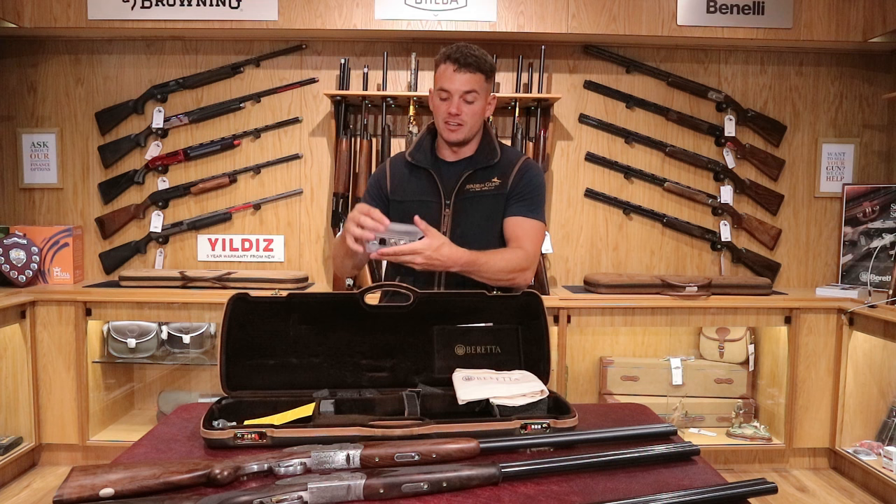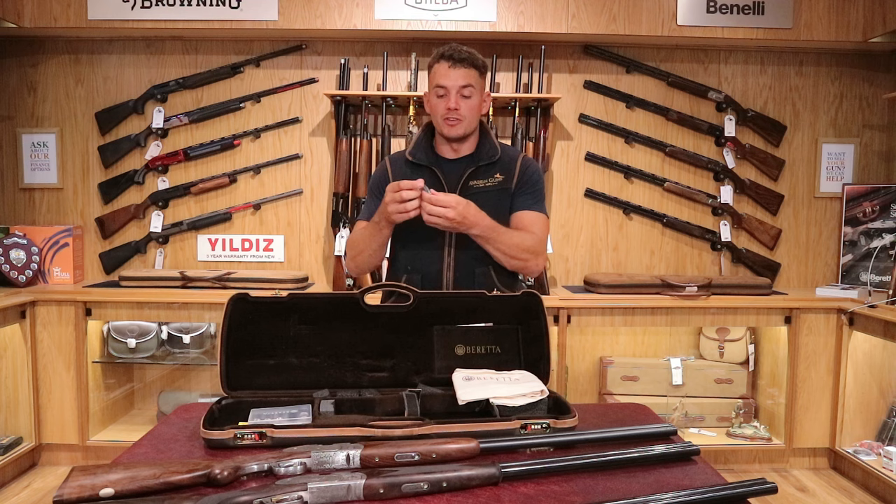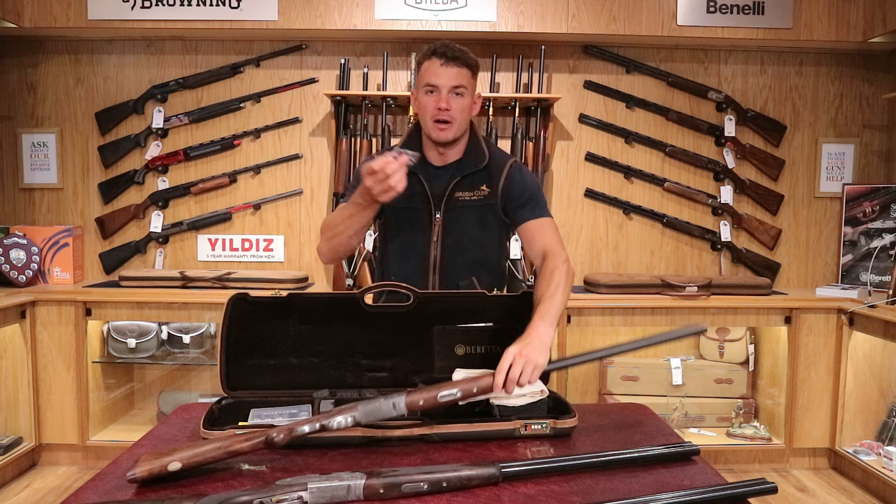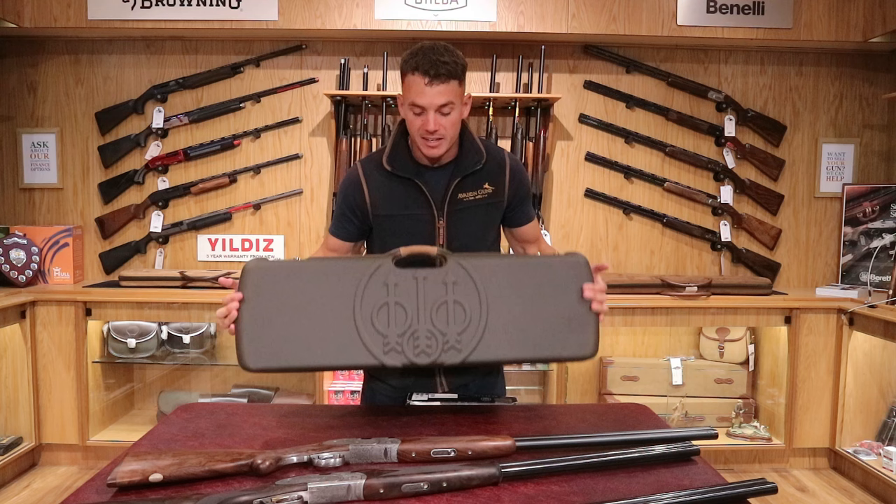There are also sling swivels included, which may not be used much for the English market since people don't tend to drill into the nice stocks, but in Europe they do use them — you can drill into the stock and put a swivel in, and one onto the barrel, if you'd like a shoulder strap. So that's the case they come with — a nicer case than normal, something nice to own and store that gun in.